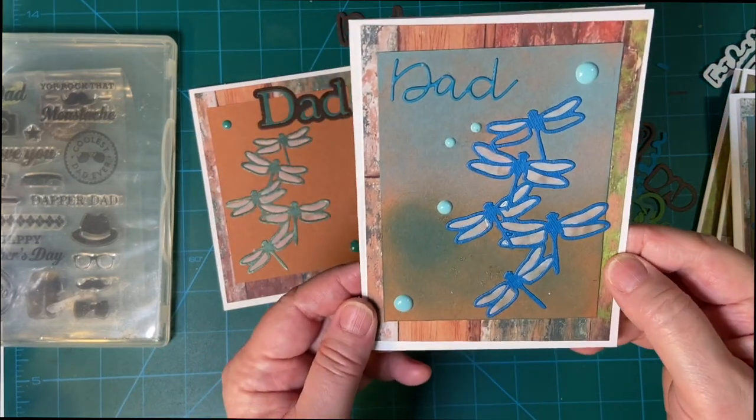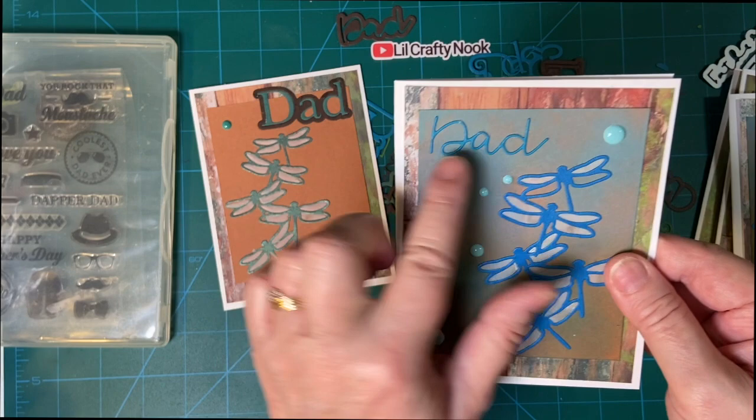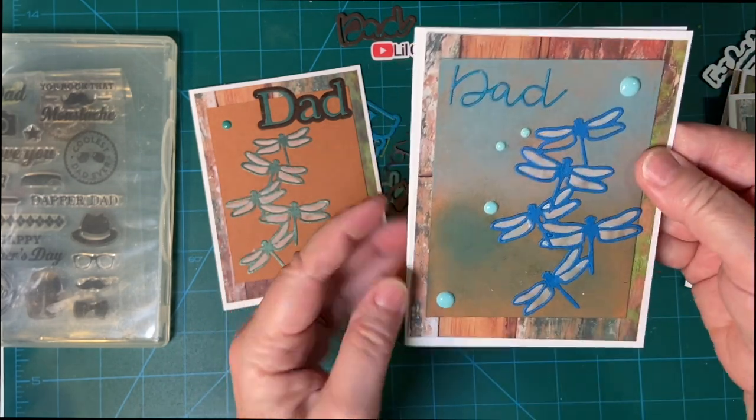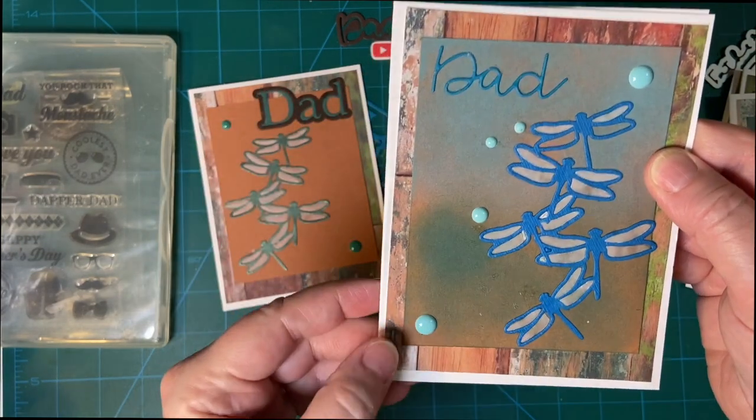And here's card number four. I did the same thing here — I did not use the outline, just the inside. And enamel dots all the way around; I did use these to cover up some glue smudges.